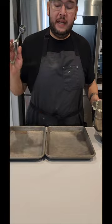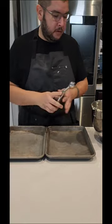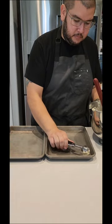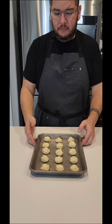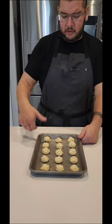Now we're gonna take a one tablespoon scoop, or you can do a two tablespoon scoop if you want. We're just gonna scoop our dough onto a sheet tray. This should make about 40 little cookies. Once you get done scooping them onto your tray, go ahead and wrap them and put them in your refrigerator for four hours up to overnight — overnight is best. Then once you're done we'll put our thumbprint in there, fill it with the jam, and bake them off.